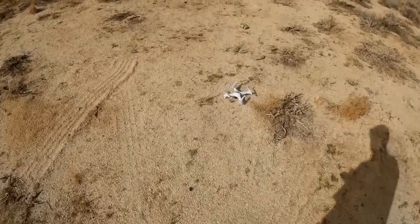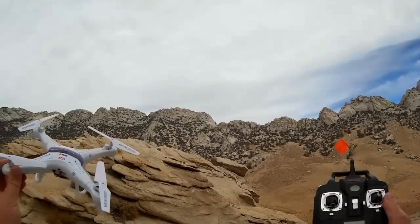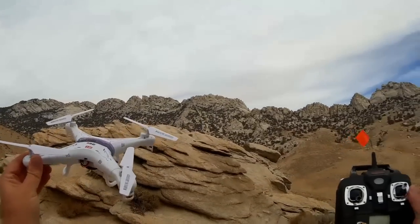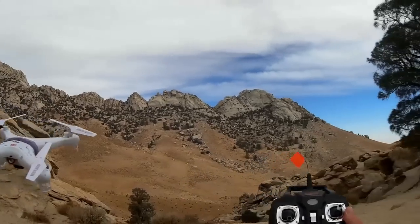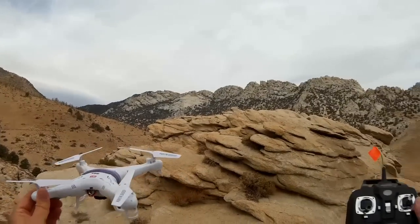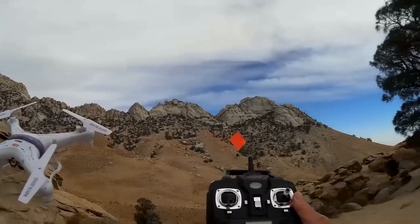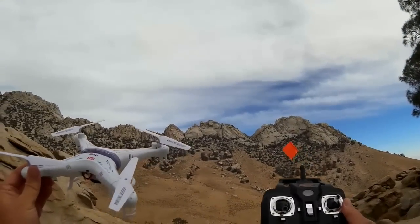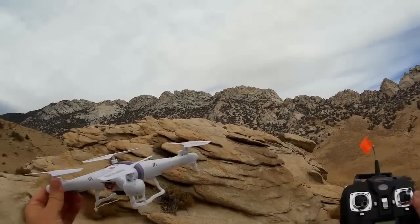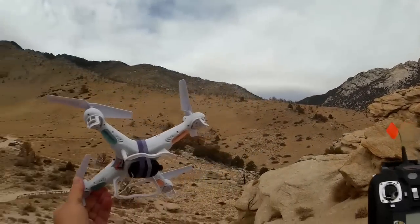Welcome back — I was fighting a little breeze there. We're still in Indian Wells Canyon. This flight is going to be located near the top of Indian Wells Canyon near the Owens Peak Trailhead, which is right over there. Elevation here is about 5,000 feet. So this flight may be of interest to those of you that live in Denver or other areas that are high in elevation. The question we're going to try to answer here is how does a SYMA X5C perform at altitude, at high elevation? Let's find out.